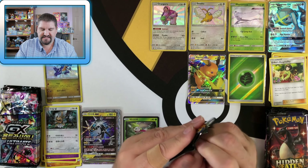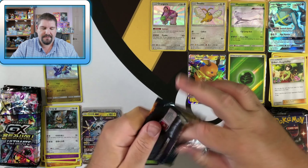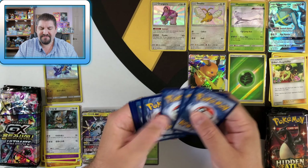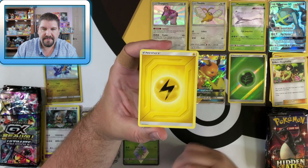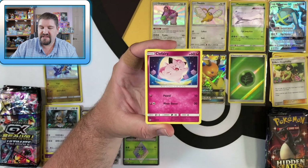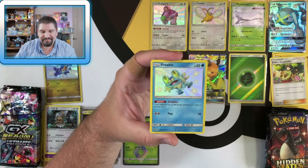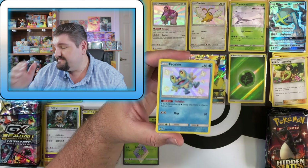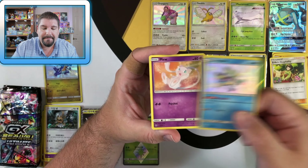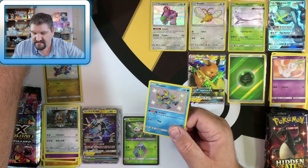We got birds — let's see if we can get some magic from the birds. Sometimes these packs are so hard to open. Next Hidden Fates pack: Electric Energy, Cerulean City Gym, Chansey, Giovanni's Exile, Eevee, Caterpie, Clefairy, Ekans, Paras — Froakie! Shiny Froakie! And then Melmetal. Shiny Froakie! My goodness, this box has been phenomenal so far.